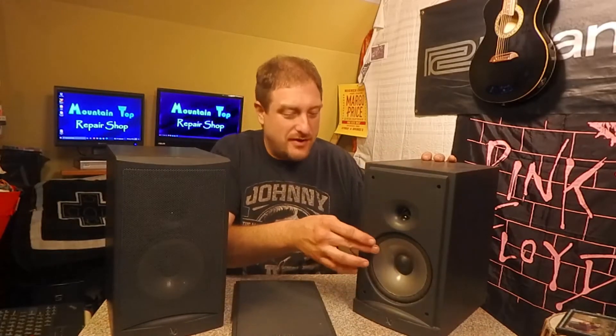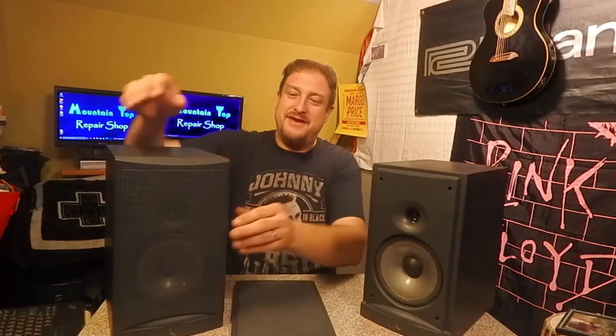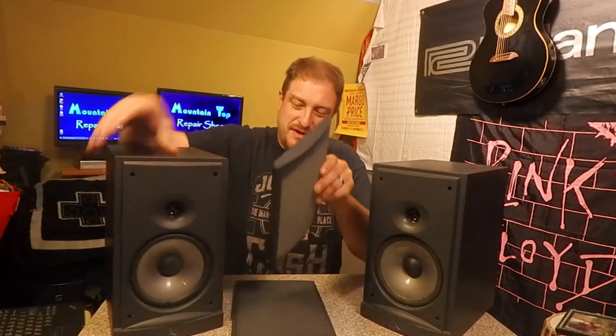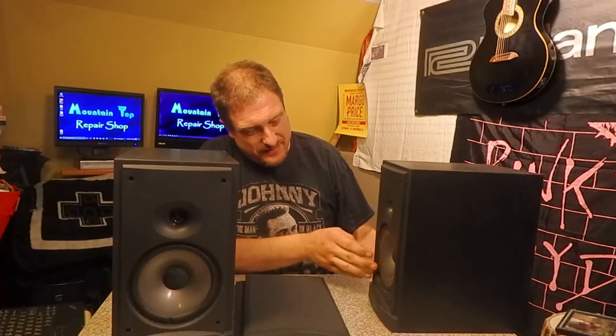I took them apart and took a quick look and saw that we had a little bit of a ruffling on this side of the speaker, and a little bit of a tear right here in the rubber surround. I was afraid this thing would sound a little rattly when running, but funny thing is this is the one that was making all the noise. I think this speaker is blown and that one is torn.